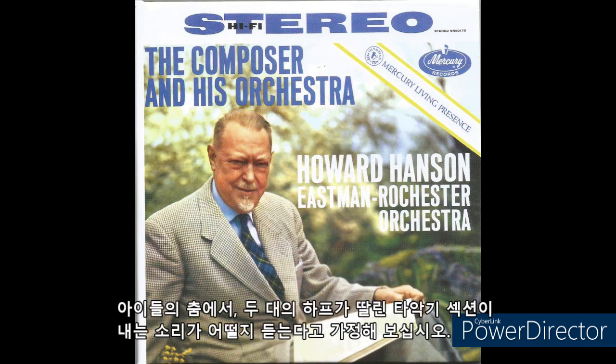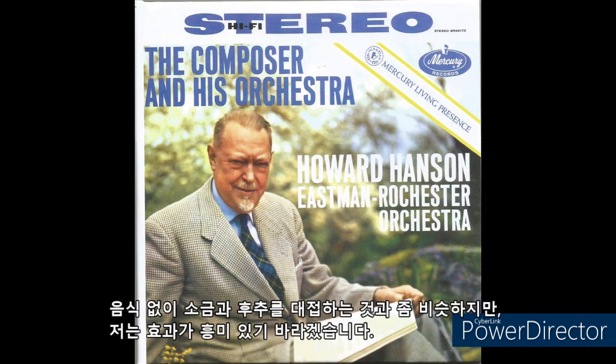Suppose we hear what the percussion section, assisted by the two harps, sounds like by itself in the children's dance. It is a little like serving salt and pepper without food, but the effect is, I hope, interesting.